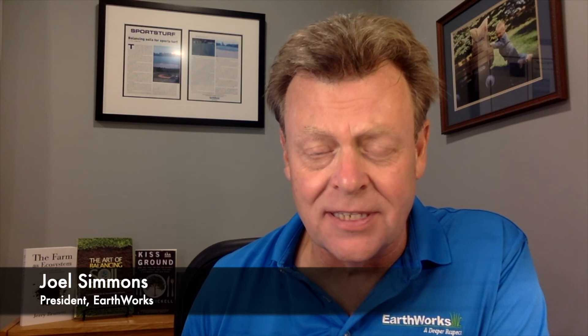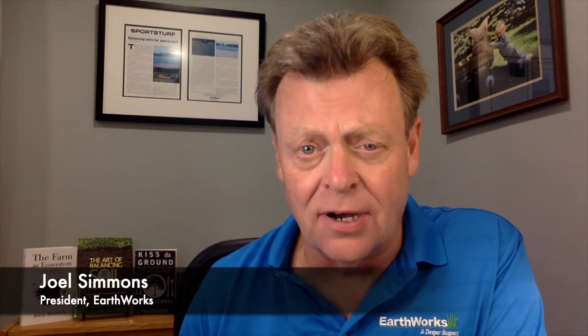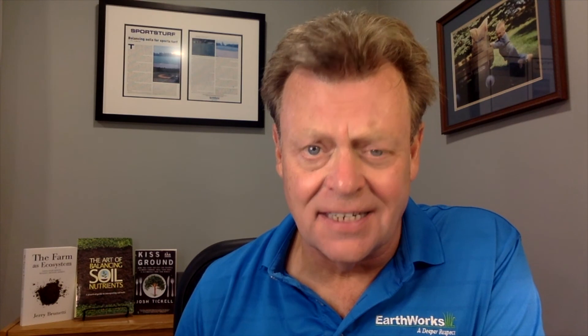Hi everybody. I'm Joel Simmons for another two-minute turf talk. I'm sitting in the northeast of the United States in late August, and we have had but one inch of rain in the last 60 days.